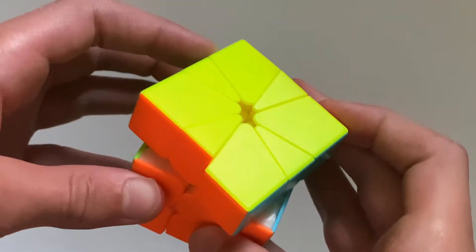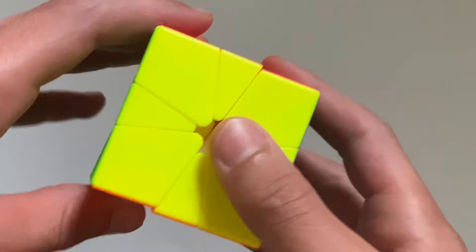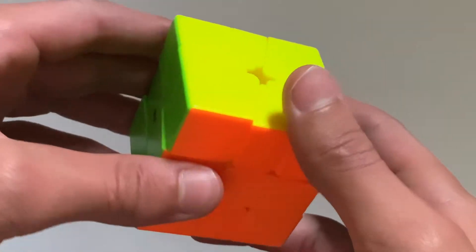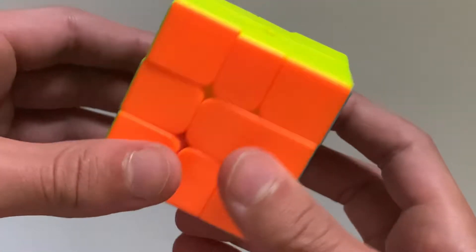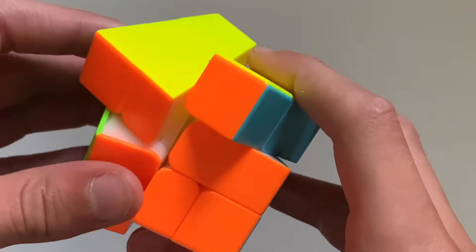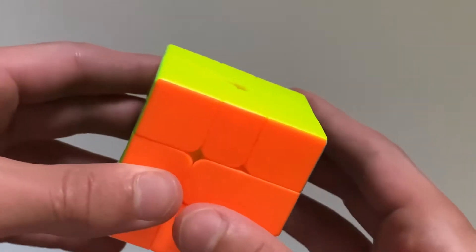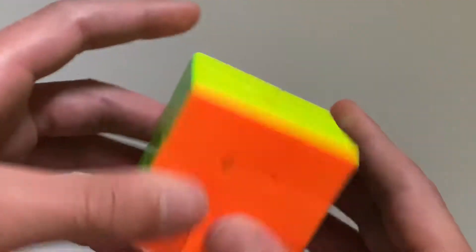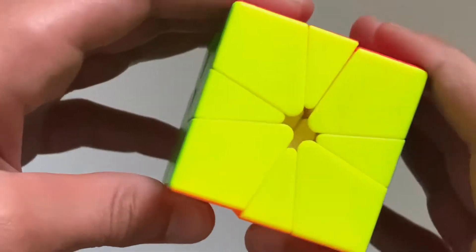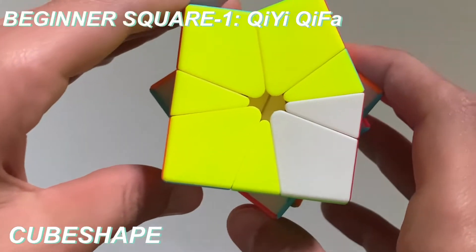This is a beginner tutorial on how to solve a Square One. A Square One is known as a twisty puzzle. It is a very hard puzzle that most people think — at least, once you've solved it, it's not very intimidating. In this video, I'm going to show you an extremely easy method to learn how to solve it, and this involves no long algorithms, which makes it super easy to use. My Square One is scrambled. By the way, this is the Chi Chi Fa.